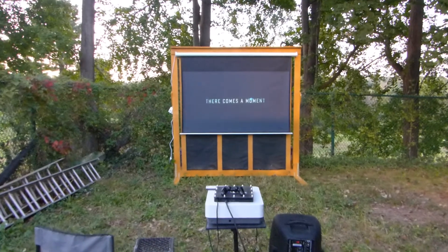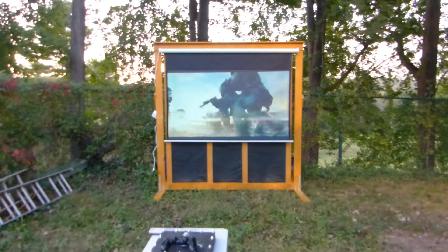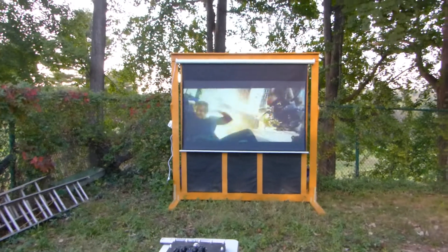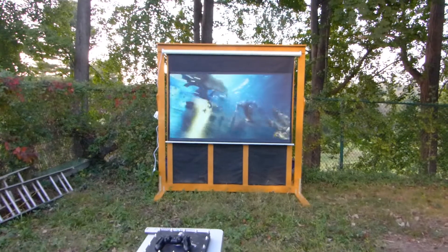So when I ordered the screen, I had to make sure to build a design for a stand that would accommodate the 92-inch. Also, it can fit up to 100 inches. The biggest screen you can put on is the 169.